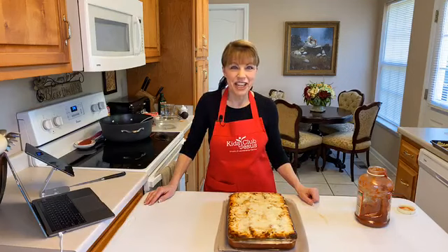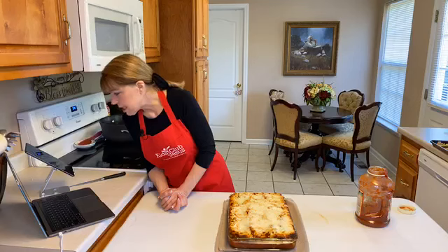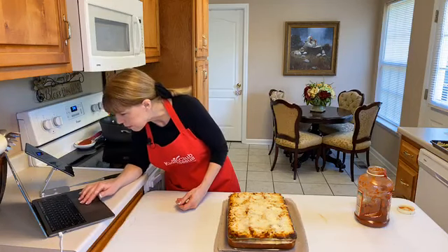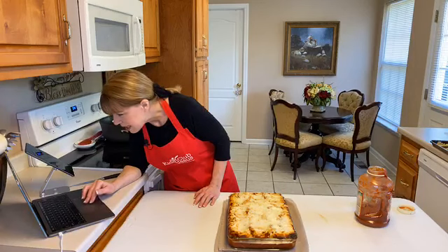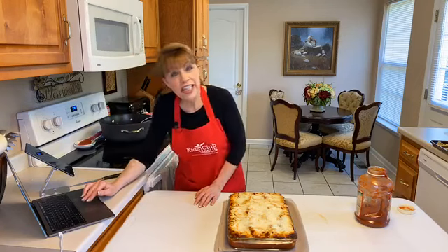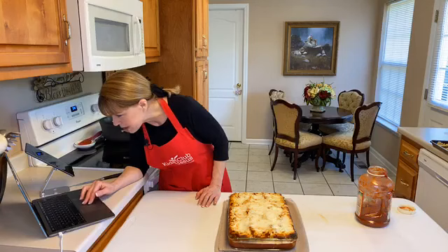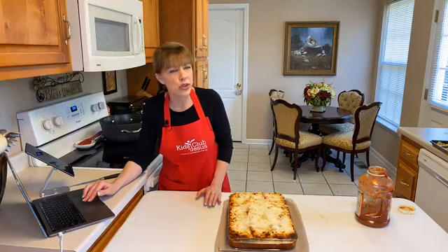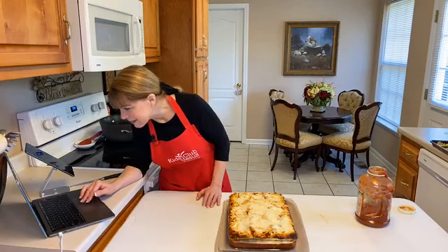Rhonda says she likes Violife cheese, especially the mozzarella — she says it melts well too. Mary says we have a good clear sound, thank you Mary. Nancy mentioned she's moved to Florida — I didn't know that, Nancy! Lachelle, you haven't found a good vegan cheese either. But Rhonda says she did and that it tastes like the real thing — Rhonda, where do you buy that? Can you get it in a grocery store? I've never seen that brand. Hi Tammy Brook, thank you for joining us!